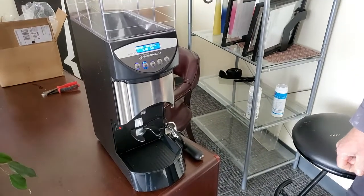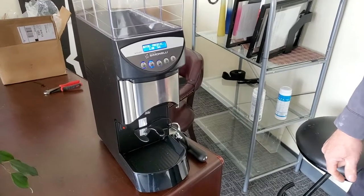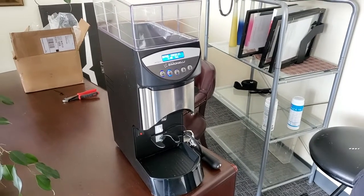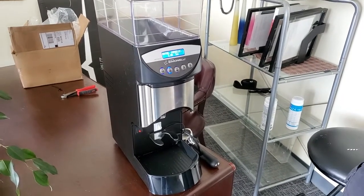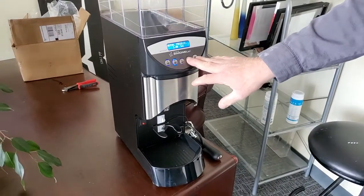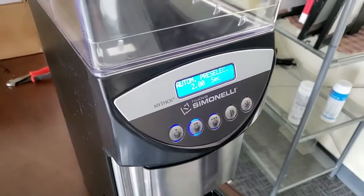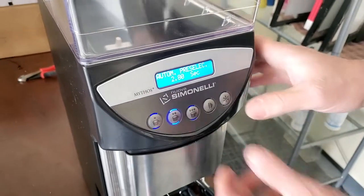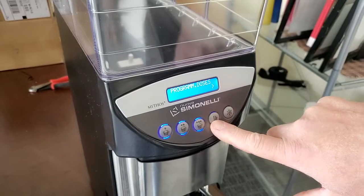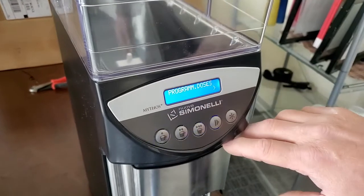We had a customer with a question on how to adjust their dose amount. This machine is a Mythos Basic, but the same goes for the Mythos Plus or the Mythos One. This one is in automatic pre-select mode. The only way to adjust your grind dose is to get into programming. To do that, press and hold the play button and the asterisk button — now we're in the program doses menu.